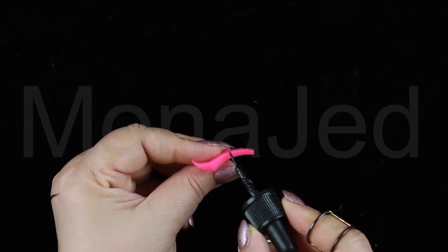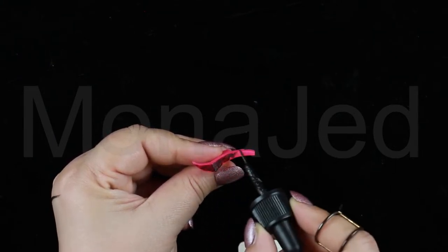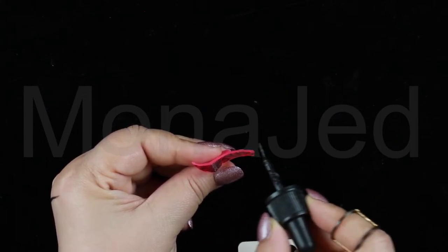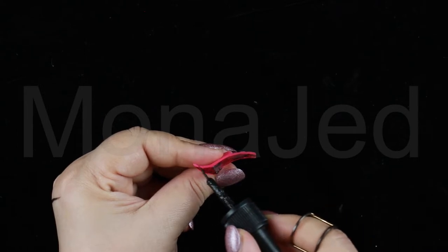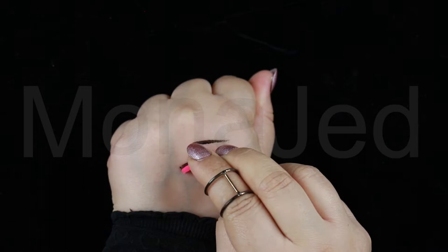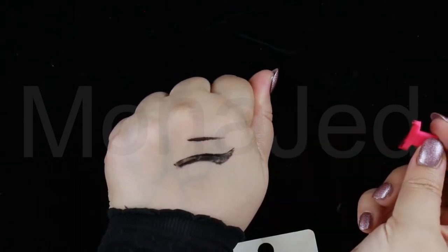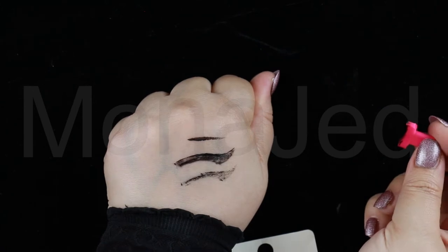We have two stamp products — one for the left eye and one for the right eye. The simple instructions on the back of the packaging state that you have to apply liquid liner to the stamp, then press firmly onto the ends of your eyes. It's exactly like using a rubber stamp and ink pad, only you're stamping a perfect winged cat eye directly onto your face.